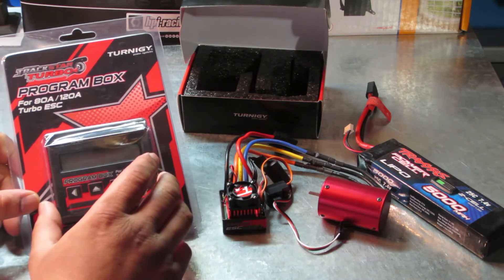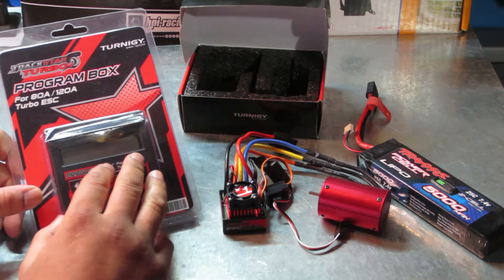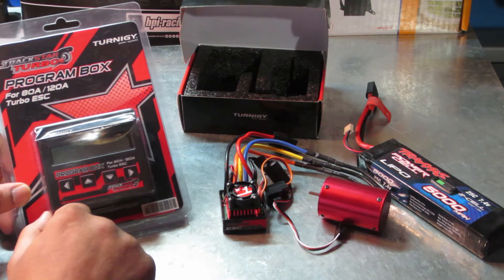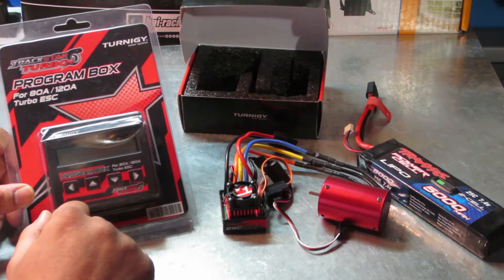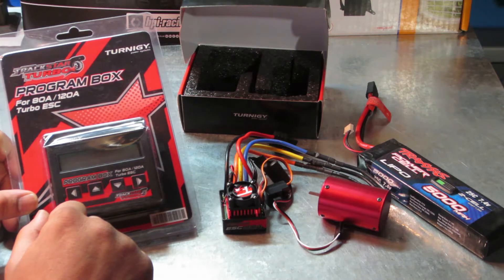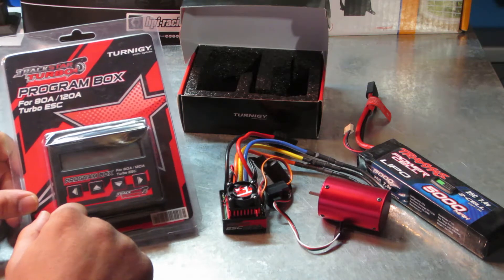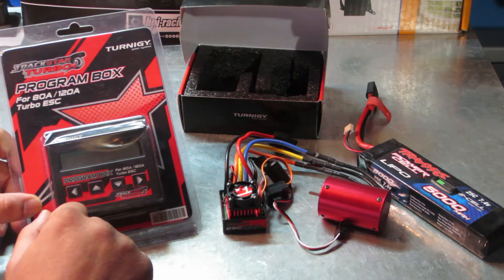I'm making this video because there's another video on this exact same issue that you'll run into if you buy this program box for this ESC setup, and I'm going to walk you through what I did to deal with that issue. The other video, which I will give credit to, shows one method of dealing with this issue. I would not recommend that method — it's very archaic, and you could run into damaging everything that you bought here.